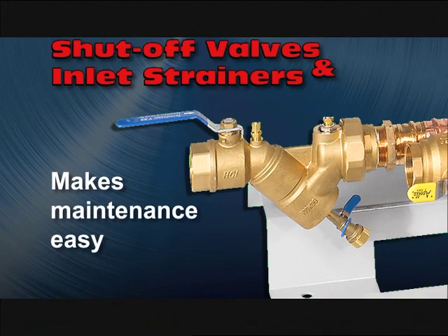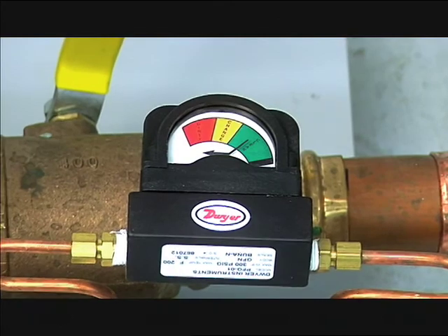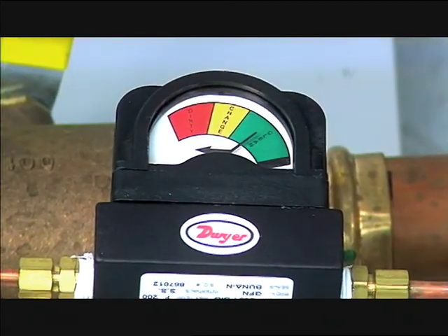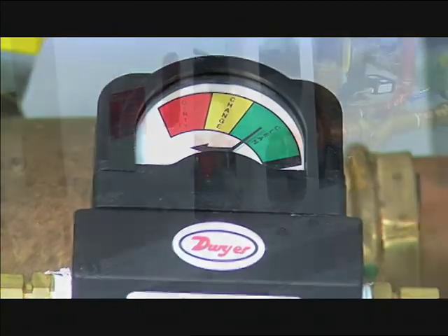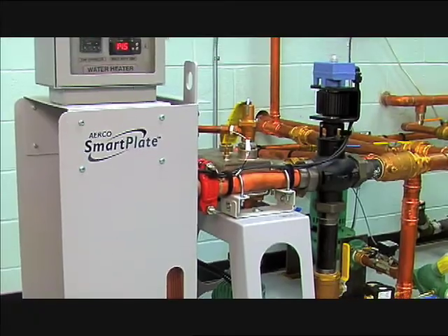Shutoff valves and inlet strainers with blowdown valves make maintenance easy, and a differential pressure gauge alerts you if the inlet strainers are becoming clogged — all of which make maintenance and operation simple and efficient.